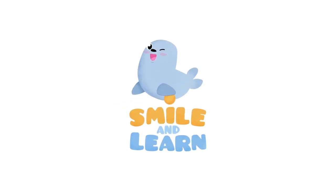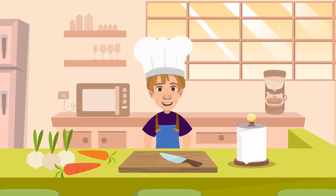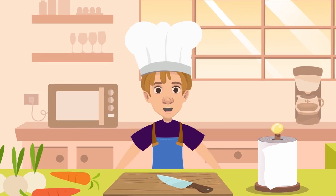Smile and Learn — hi there, little chefs! Great to see you again. Are you all ready to learn more cooking verbs?